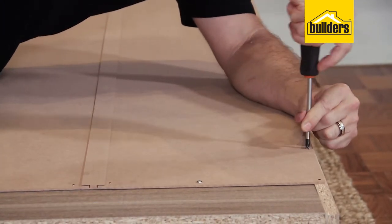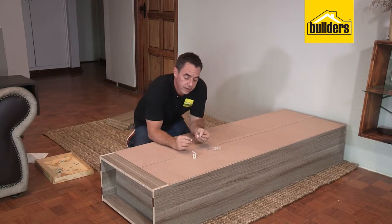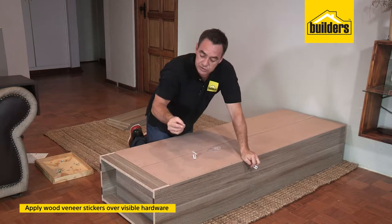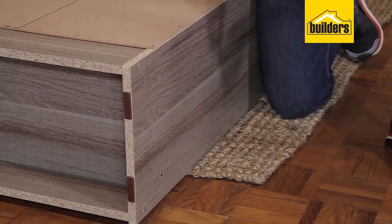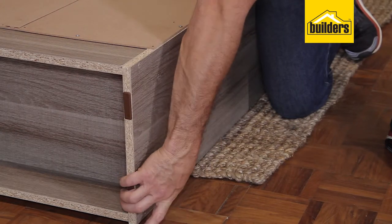Now's a good time to get out these little cover stickers. These are used to cover up the ends and the unsightly director screws. You'll see they've got a grain style to actually match the existing boards. Just make sure you line the grain up correctly and you can pop in that sticker to cover up those screws.